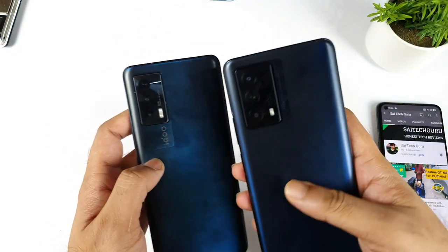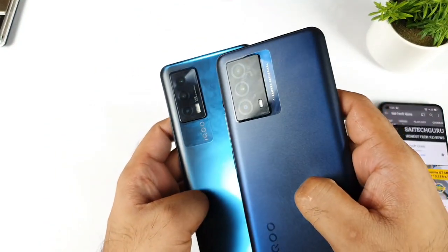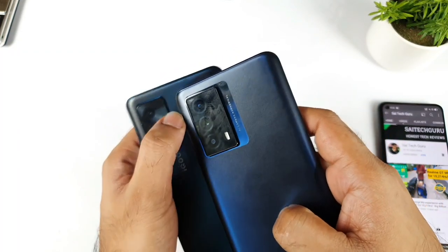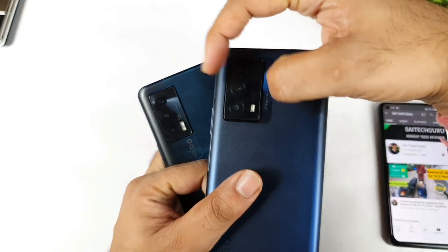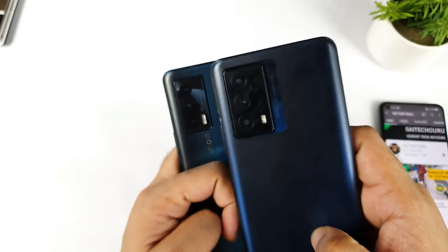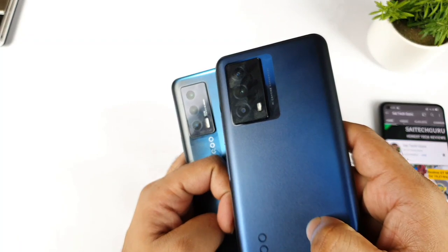Next, regarding the camera — in terms of the camera bump, you can clearly see it's kind of big. The iQOO Z5 has got a bigger bump in terms of the camera and larger, wider sensors. That's another thing you can definitely see clearly in terms of the placement of the camera.